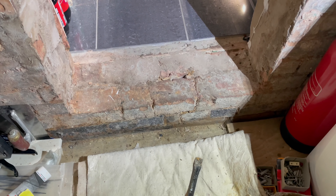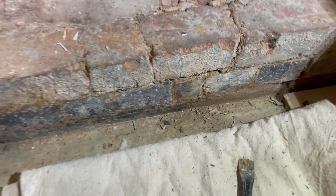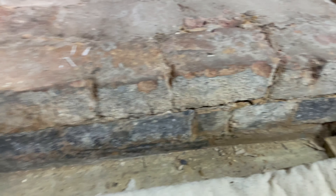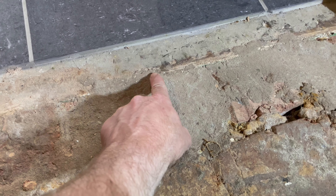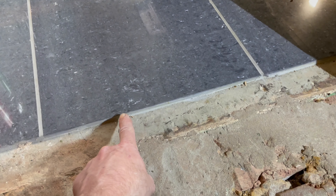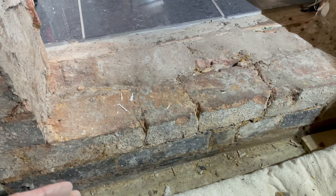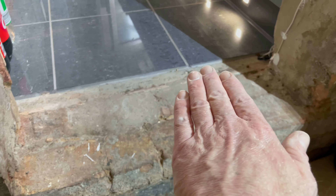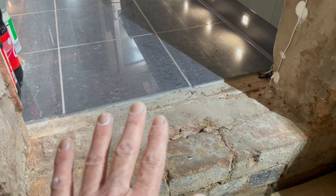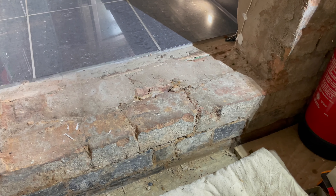Right then boys and girls, just making preparation for the marble step to go in. I've got to take that course of bricks out above the blues because it's got to go level with these kitchen tiles here. So I'm going to take that course out, put timber up the side, put a piece of board in front, fill it with cement, get it about level where the tiles are going to go, and then I'll be able to put that on using tile adhesive.